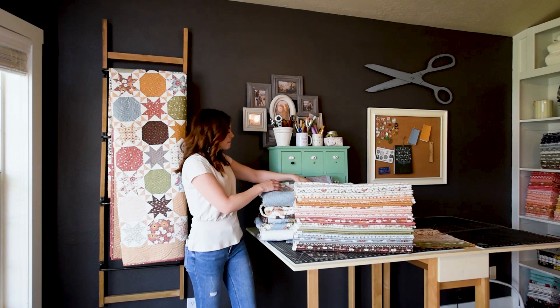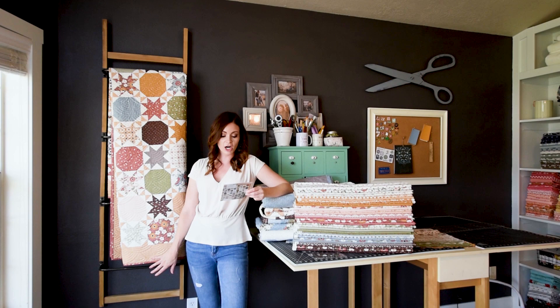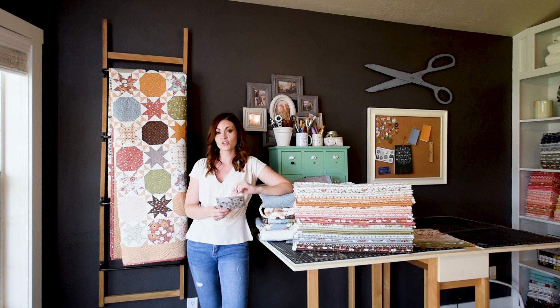This pattern is 68 by 80 inches, so it is pretty large, and you can make that with two layer cakes or 20 fat quarters.